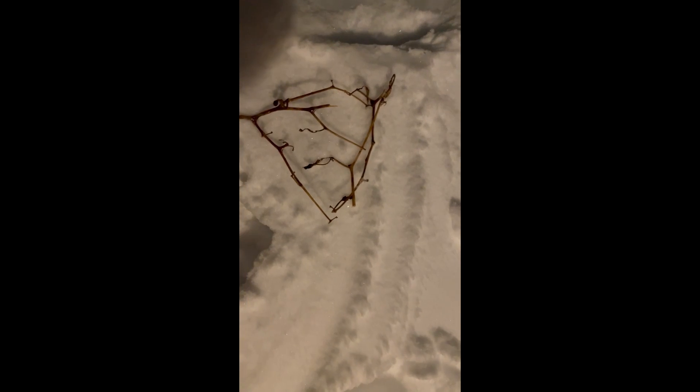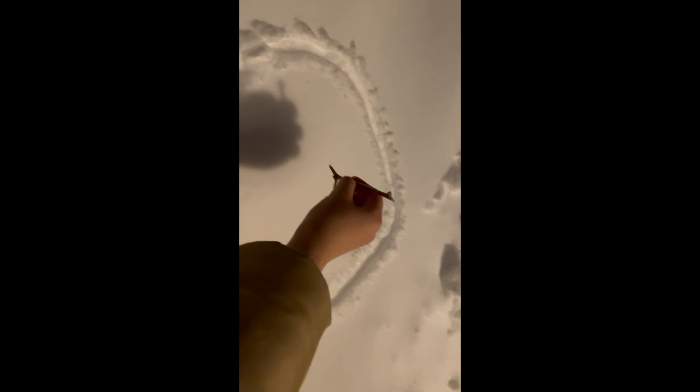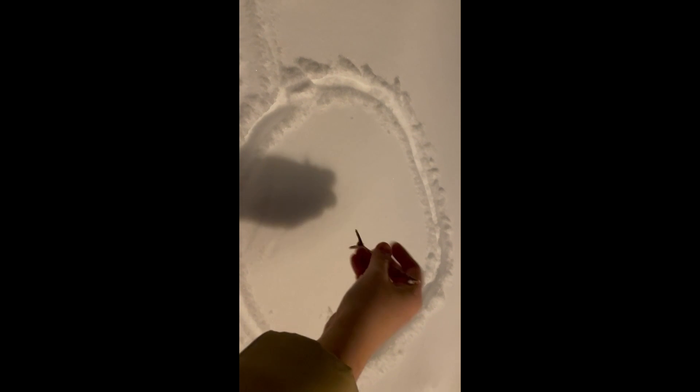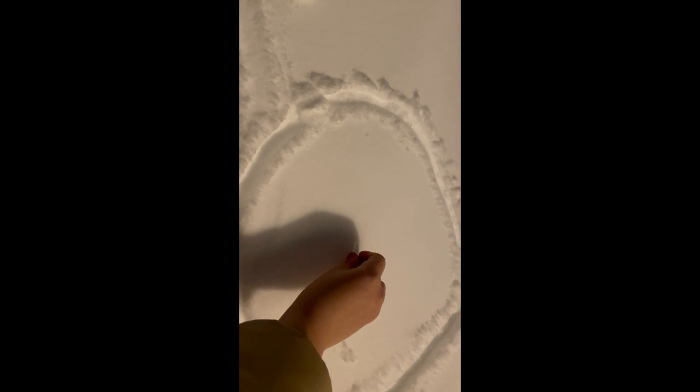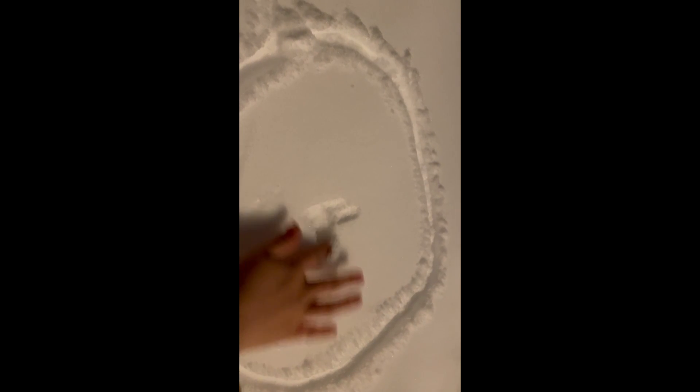Let's say we have these branches that represent the bioink. Of course the bioink is soft, not hard like these branches, but let's just pretend. The 3D printer extrudes the hydrogel into the support bath — going in like this. Notice how the branch isn't moving — that's because the snow is holding the branch in place so it doesn't collapse.